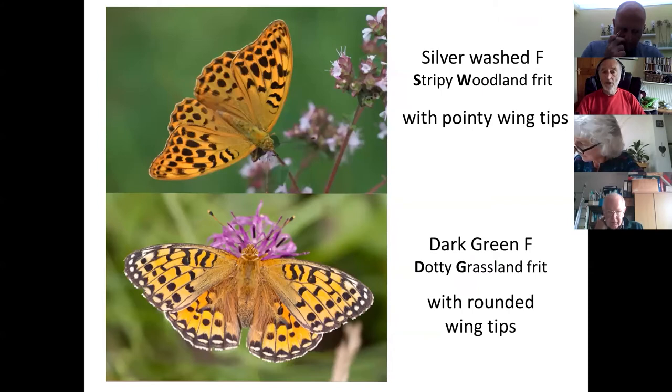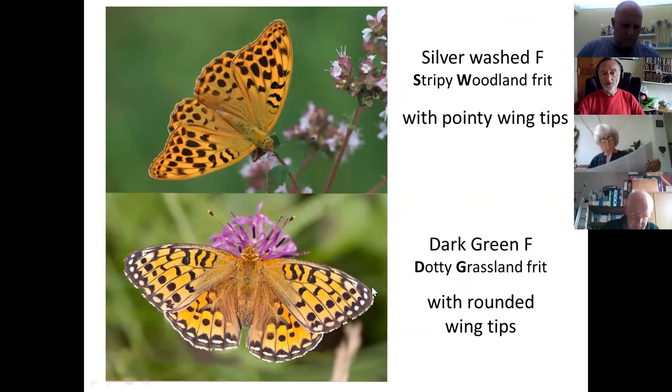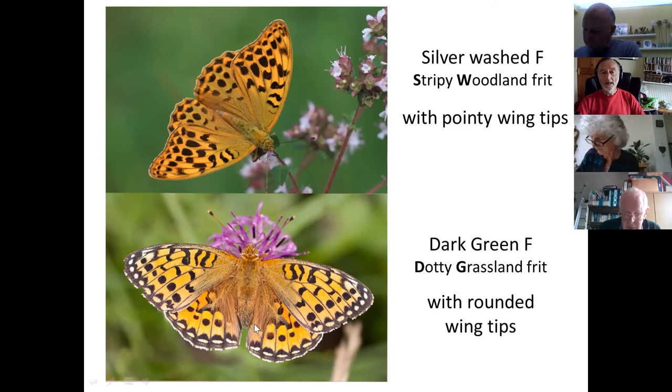Another orange butterfly that comes into play now is the dark green fritillary — the one that flies around first. It has slightly more rounded wings, usually paler around the outside. Wing edges are always a useful place to look. Sometimes when these fly past you — and they very rarely stop — you can see that pale edge, and you can definitely see how rounded the wings are if it's close enough.